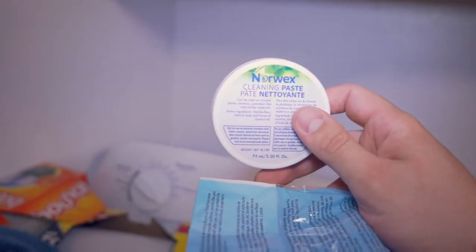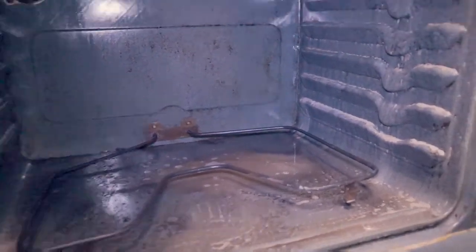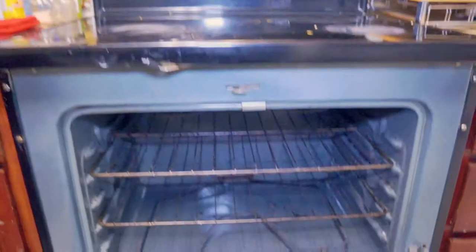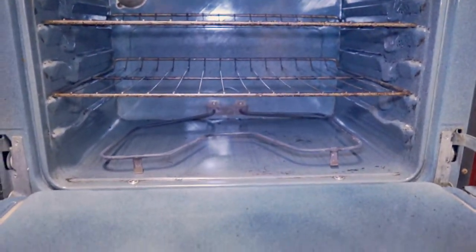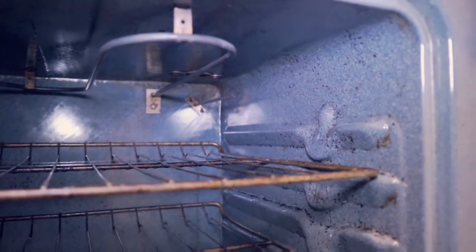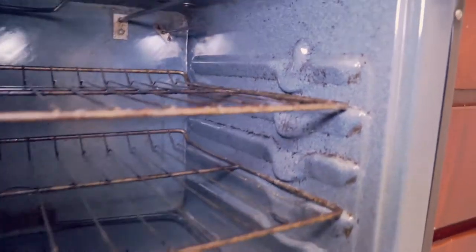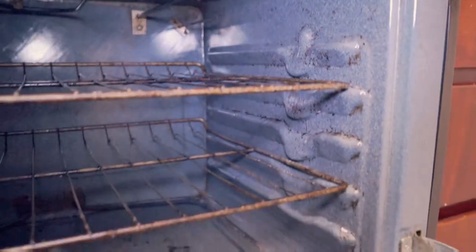I'm to the point where I have scrubbed basically everything as hard as I could. Obviously I still need to wipe it out, so that's going to happen next. I'm going to grab an envirocloth and wipe this thing out. All wiped out — just using the envirocloth, which has a little scrubby on it. This is like a hundred times better than what it was. Obviously you're never going to get everything unless you want to put a fair amount of hours into this, but this is way better.